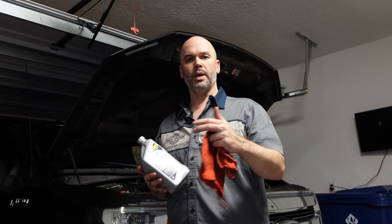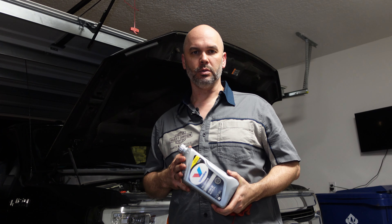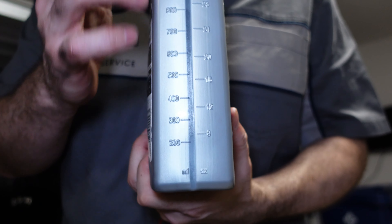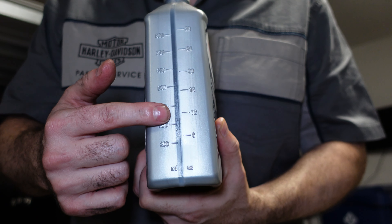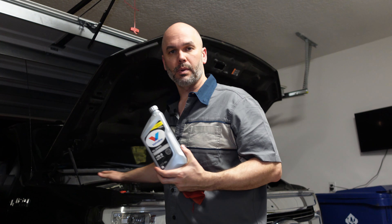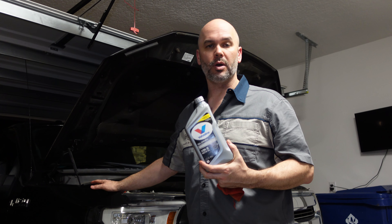Now let's talk a little bit about oil. Two very popular kinds: conventional and synthetic. They do have blends available if you want to go that route — choice is up to you. Personally, I'd go full synthetic. According to my owner's manual, this engine takes 7.7 quarts of oil. Each one of these is a quart, but they do have some measurement guides on the side. I'm going to drop seven and a half quarts and then pull out the oil dipstick to see where I'm at and top it off as needed.